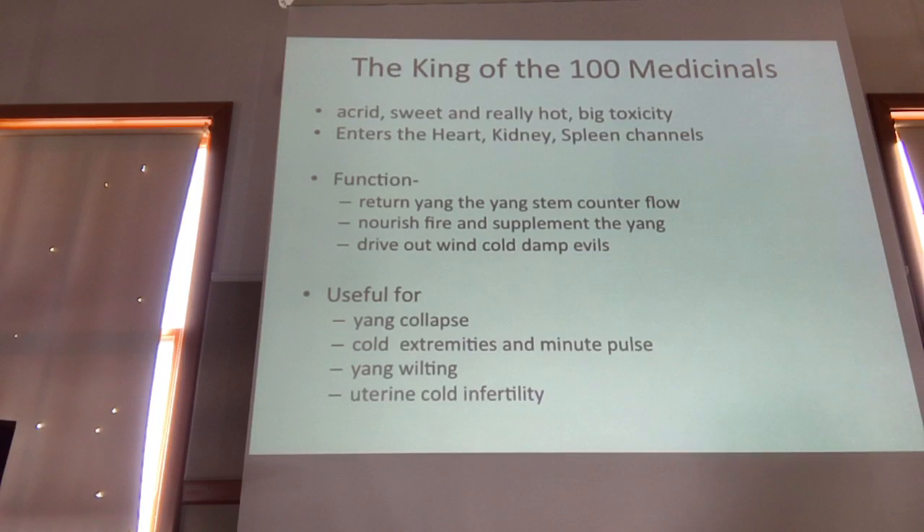Another term for aconite is 'the king of the hundred medicinals.' Most people think aconite should be left in a corner somewhere and only taken out around Halloween. It is acrid, sweet, really hot, and really toxic. It enters the heart, kidney, and spleen, returns the yang, stems counterflow, nourishes the fire, supplements the yang, drives out wind, cold, and damp evils. It's useful for yang collapse and cold extremities with a minute pulse.